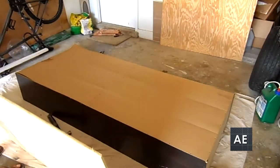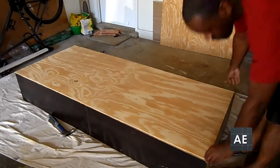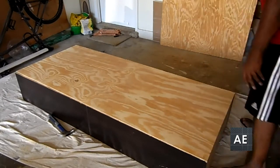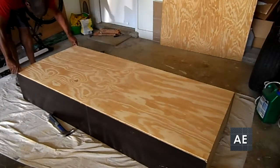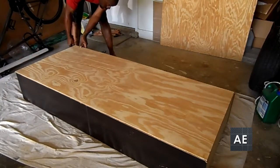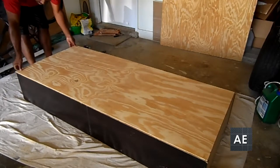Next, I took the cut piece of plywood and placed it on the back of the bookcase. I proceeded to align it to each of the corners. I did end up having a little bit of overlap over the edges, but nothing too major. Also, the bottom part of the bookcase was slightly out of square, so I realigned that accordingly.